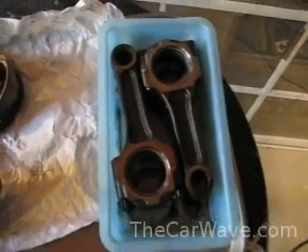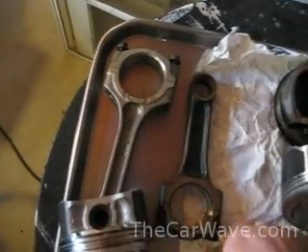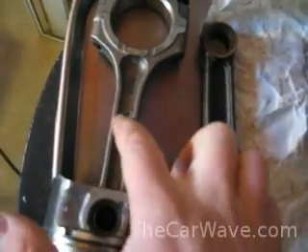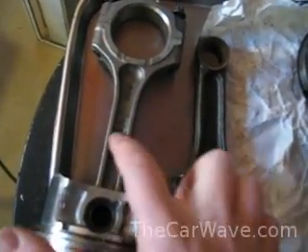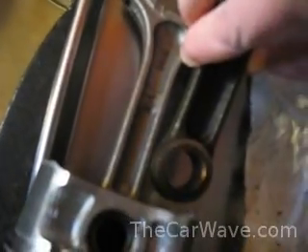The connecting rods right here are from a supercharged MR2 for the AGZE motor. These rods are beefy — they've gone to way higher horsepower numbers than I'll ever push them to. Compared to the RDX K23 rod, it's just long and spindly. It's quite astonishing the difference in size. But who knows — these rods might be stronger than they look.